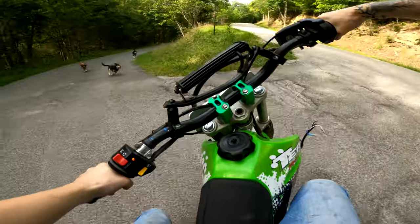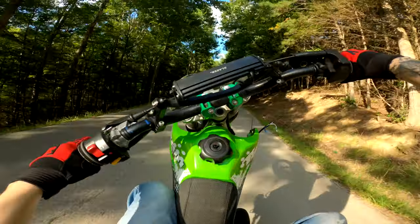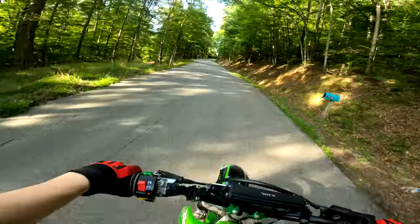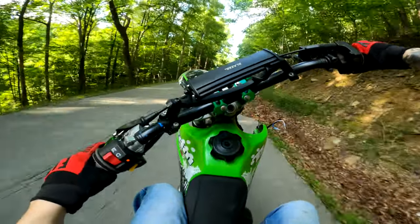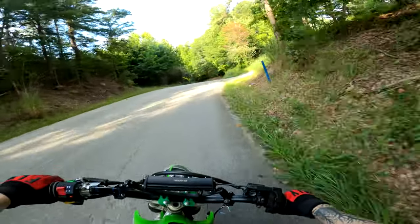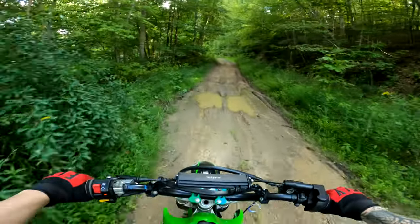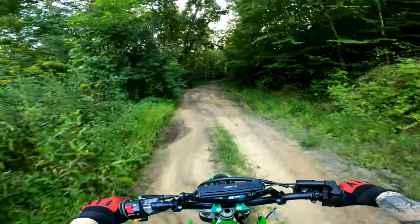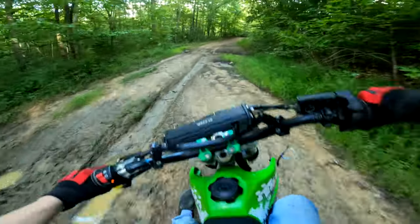I think it sounds a lot better. I couldn't get it to shift gear for a second — let's go ride some wheelies before we get on the trail and do a little sound test. All right guys, we've made it to the trails. We're gonna see if this has any more low-end torque or anything like that. I doubt it will just because all I did was take the spark arrester out, but it might have just a little more — who knows.